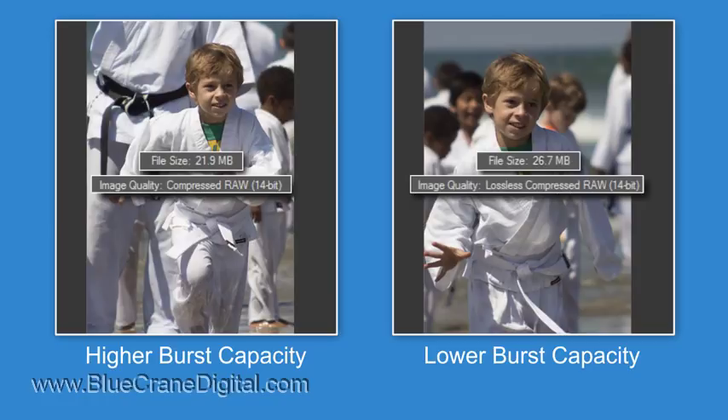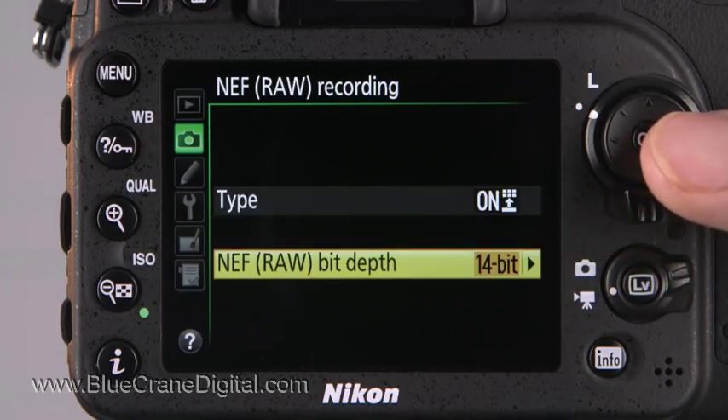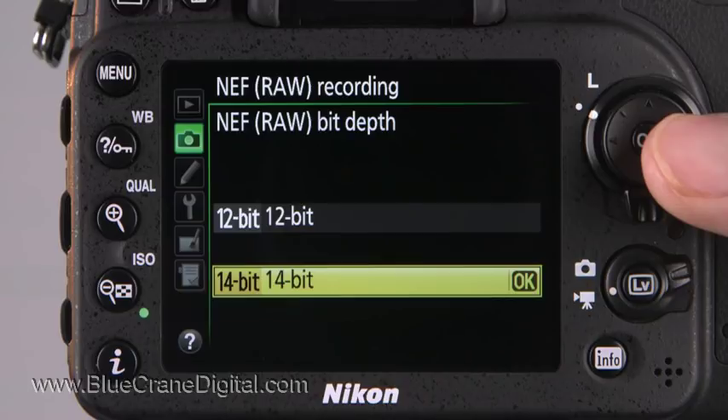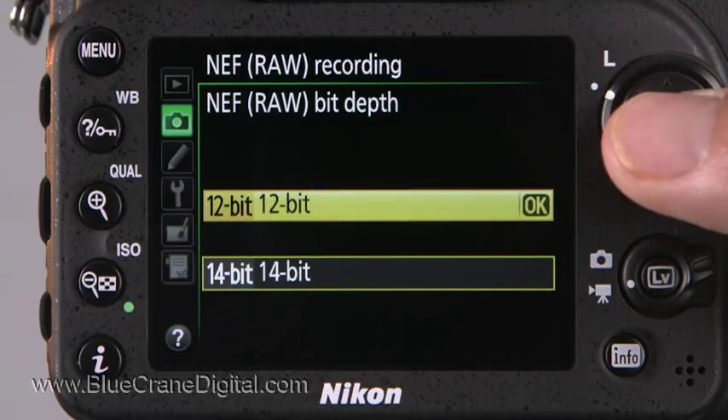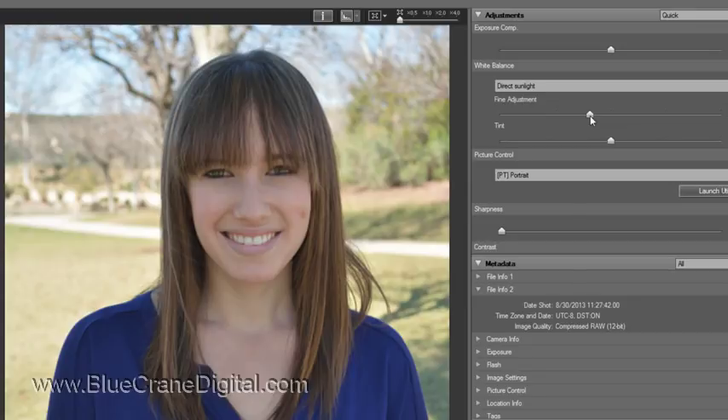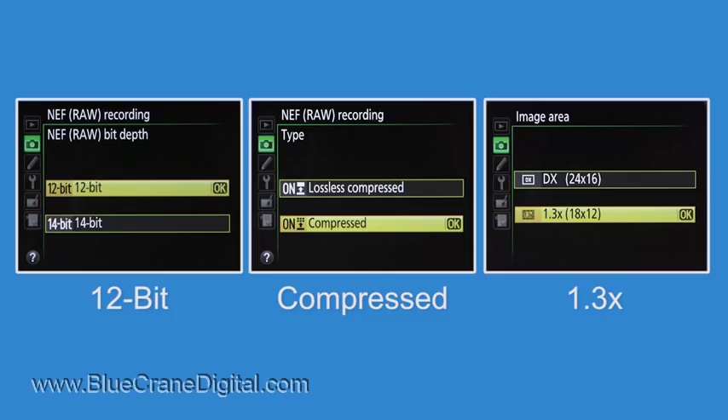Increase buffer capacity further by changing the bit depth setting. Bit depth refers to the range of colors represented in the resulting image and determines how accurately each color is reproduced. Choose 12-bit RAW recording if your goal is to maximize frame speed. The color data recorded by a 12-bit RAW file can stand up to most editing needs. Changing these two settings and selecting the 1.3 cropped image area increases the camera's advance rate to a maximum of 7 frames per second.